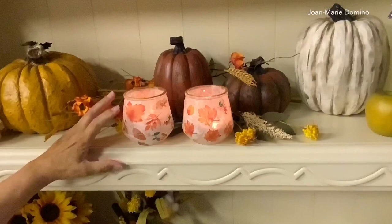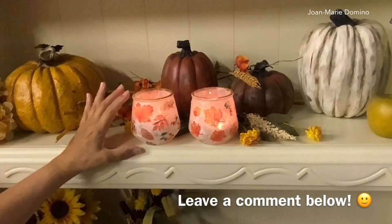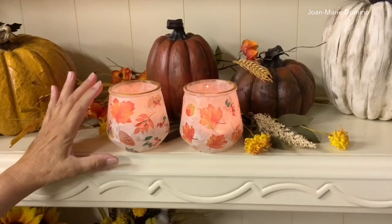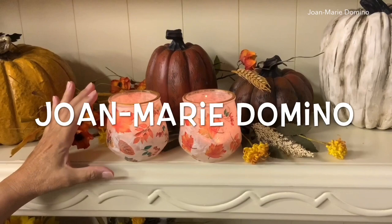I want to ask you — what do you think about the studio work I'm doing with my crafting table so you can get a really close-up view of what I'm doing? Please let me know in the comments — I answer just about all my comments, so write something down there, even just say hello. I'm doing more mulberry paper videos coming up, so subscribe to Decoupage DIY with Joe Marie Domino, give this video a thumbs up, and hit the bell so you don't miss any of my videos. Thank you so much for watching — see you soon!